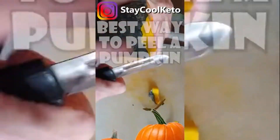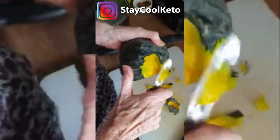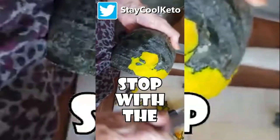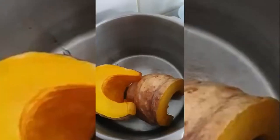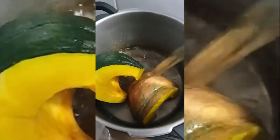Peeling a pumpkin is incredibly difficult. Try a knife, see if that helps. This has taken such a long time. Mother, stop with the madness. Do you know what you can do to save twice as much time? What you want to do is just clean the skin and then put it in a pot of water and bring it to the boil, and you can just peel it straight away.